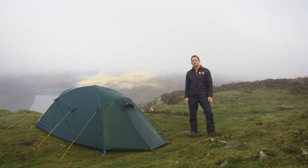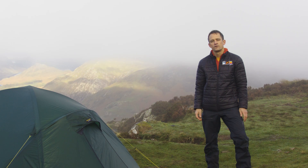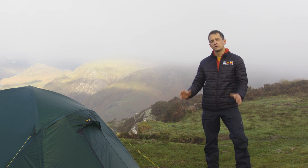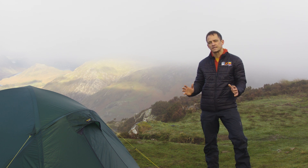Hi guys, my name's Joe and today we're going to be looking at the Terranova Quasar. With over 40 years worth of testing, the Quasar is an ideal option for mountaineers looking for an extremely strong tent.